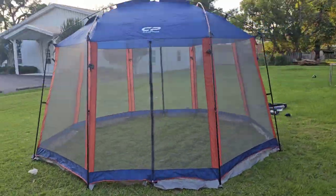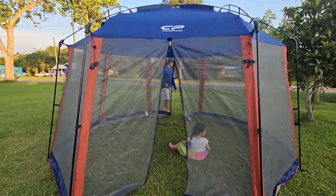Overall this is a quality product. I would recommend this to anyone looking for a roomy screen tent.